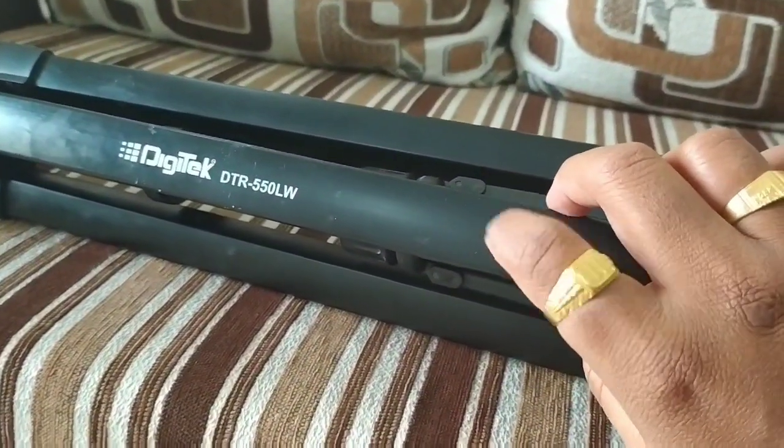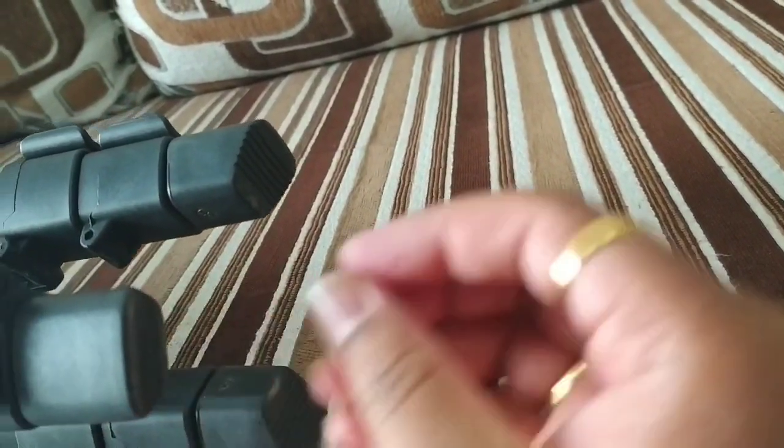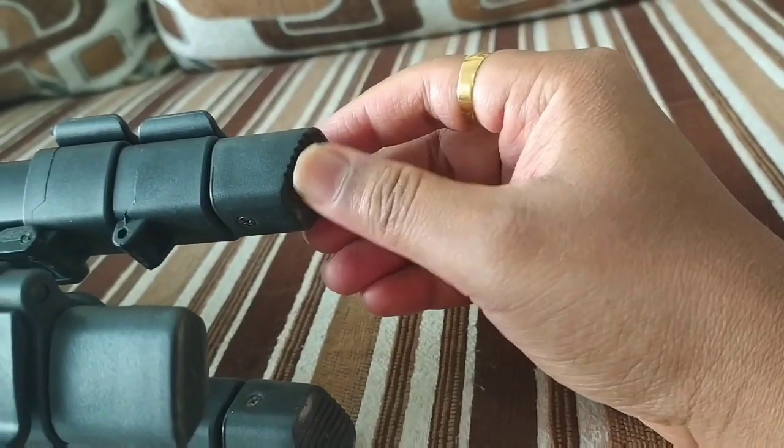This tripod is made up of aluminium, and at the bottom they have given rubber feet. They also have grip lines so that the tripod does not slip.